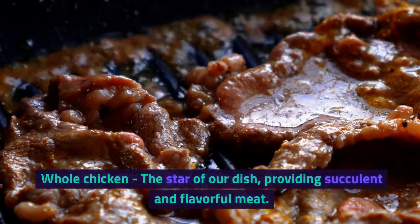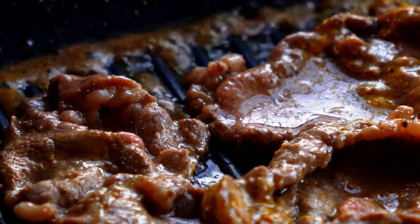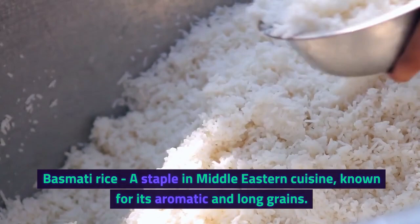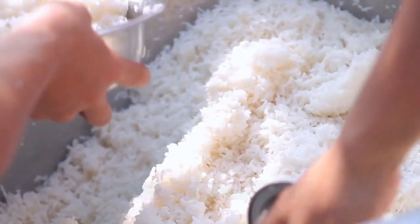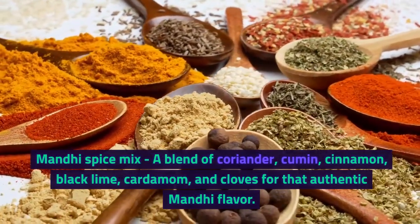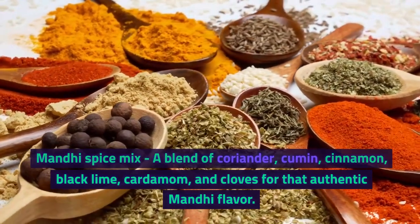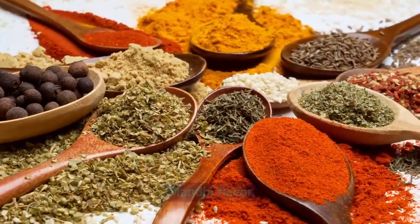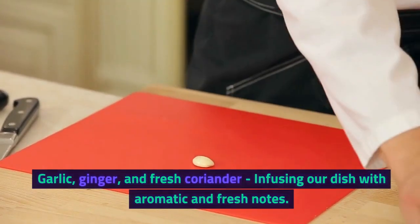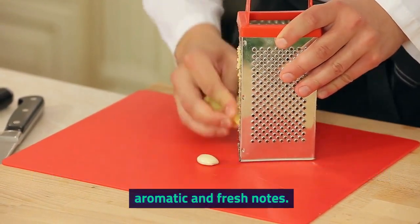Pulled chicken — the star of our dish — providing succulent and flavorful meat. Basmati rice, a staple in Middle Eastern cuisine known for its aromatic and long grains. Manti spice mix: a blend of coriander, cumin, cinnamon, black lime, cardamom, and cloves for that authentic Manti flavor. Garlic, ginger, and fresh coriander, infusing our dish with aromatic and fresh notes.